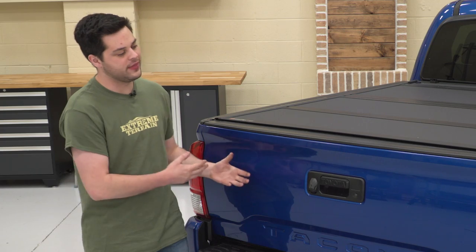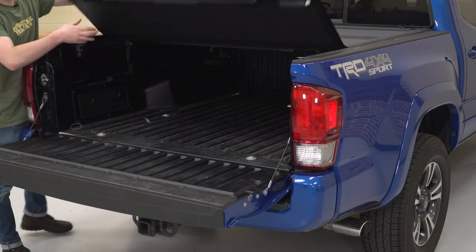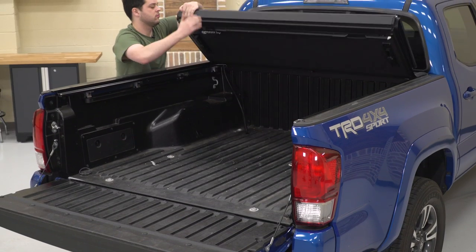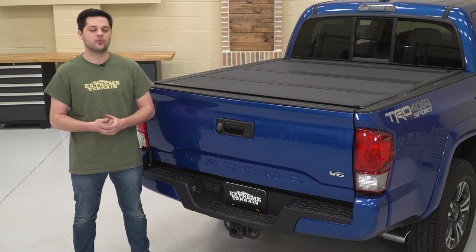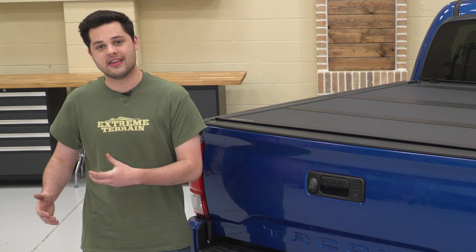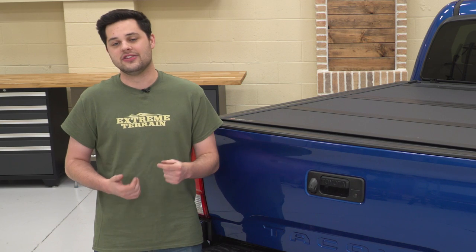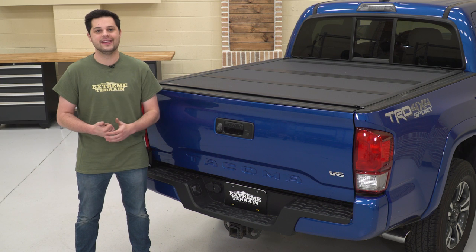One thing I personally like about the MX4 is just how quickly you can roll it up and down. Basically, once you open the tailgate, you can pull on a wire. This thing folds up in three sections, three wires for each one. And then you have some prop rods at the back to secure this up against the rear glass, as well as some rubber bumpers on there to make sure you don't scratch anything up. Rolling it out is even easier — you put the prop rods down, and this has some teeth to hold it in place, and they just click right in. So rolling this up and down in a pinch is gonna be extremely easy.